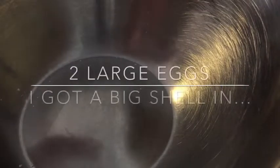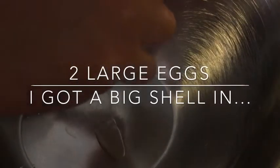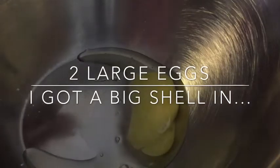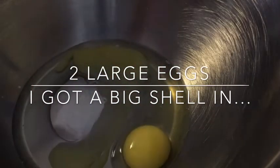Right now I'm going to crack my two eggs. Then I'm going to wash my hands and then we're going to get the brown sugar and sugar.